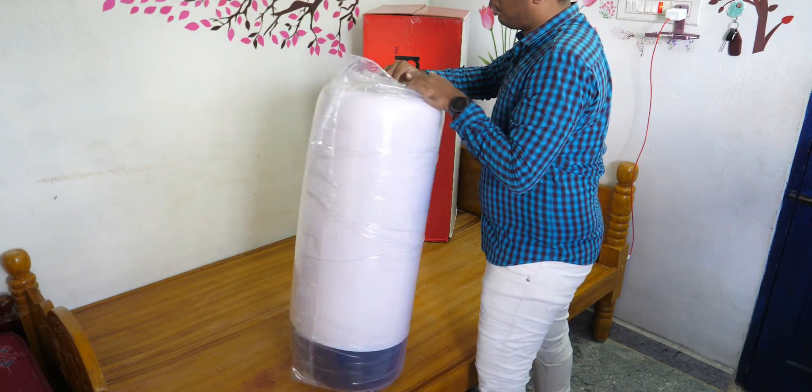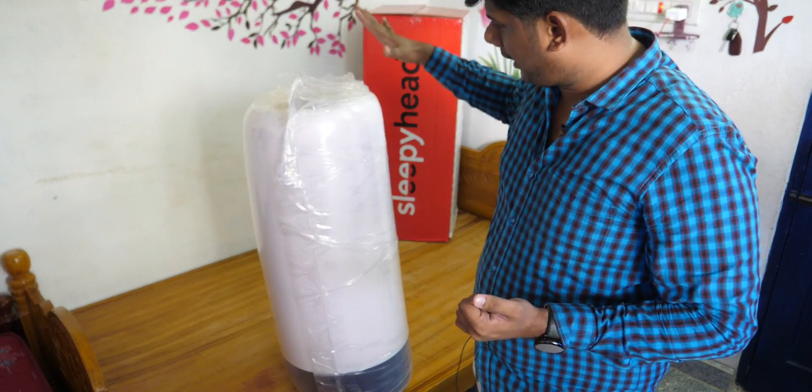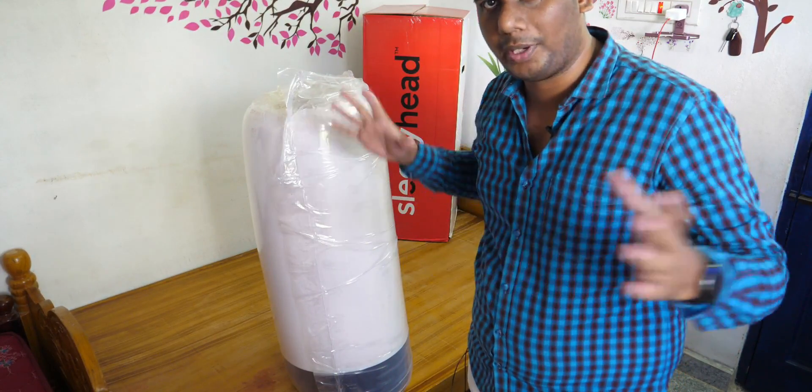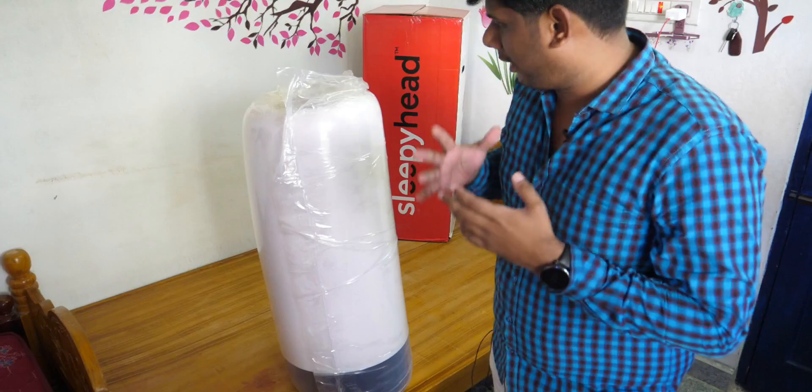There is a very big compress inside. It's a heavy compress. Actually, if we open it up, we will come here. So, that's how you can see it.